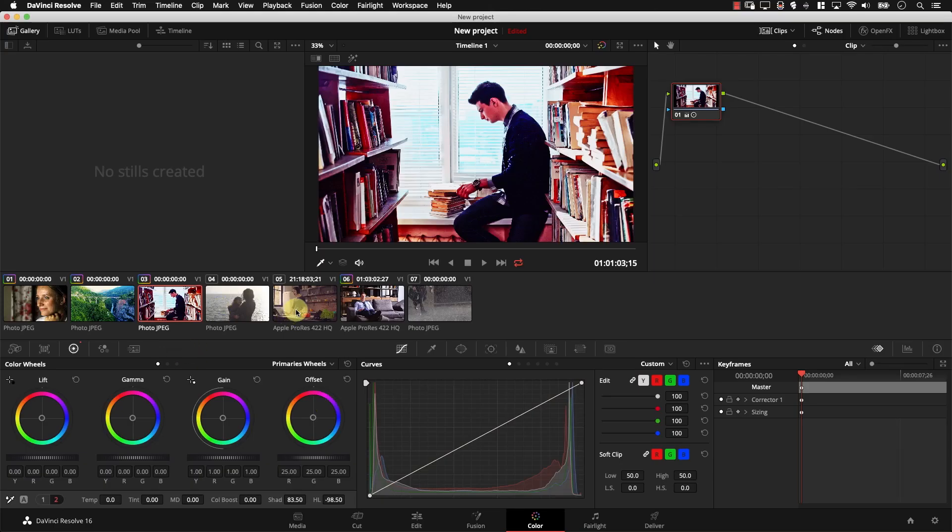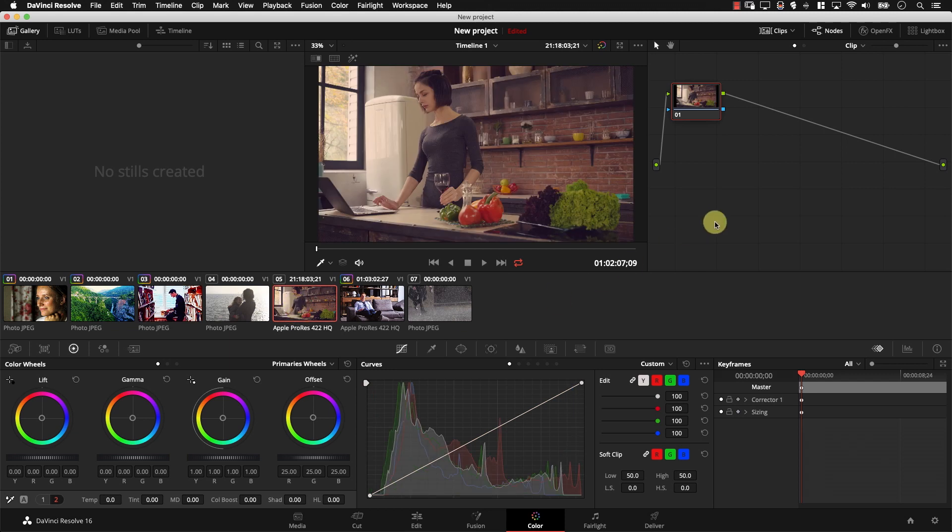Let's start working with this image. I'm going to reset — right-click and make sure I reset all grades and nodes. Now let's start working on this image. Usually my workflow is very simple. I start with the first set of controllers, the first page, and I go in this order: contrast, pivot, then saturation. I do not control hue and luma mix at all. Then I switch to the second page and also go from left to right: temperature, tint, mid-tone details, color boost, shadows, and highlights.